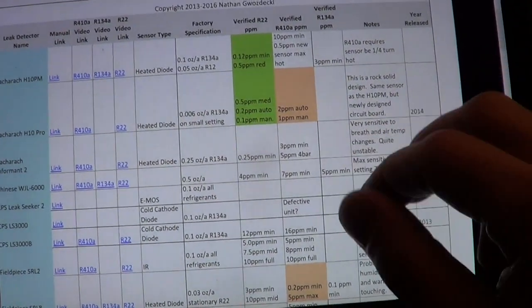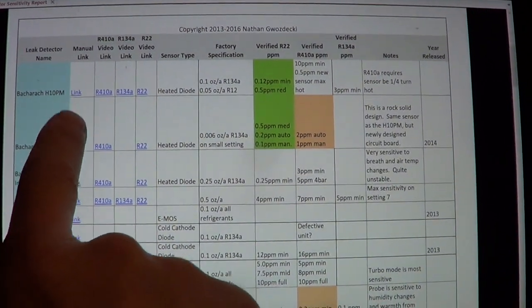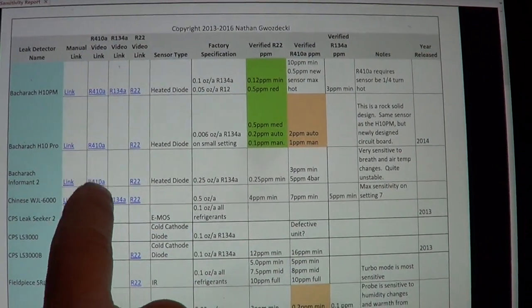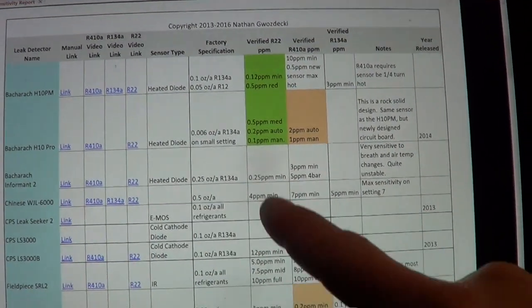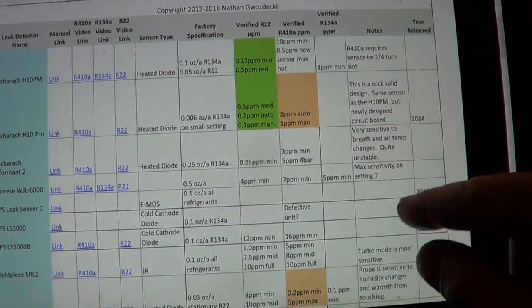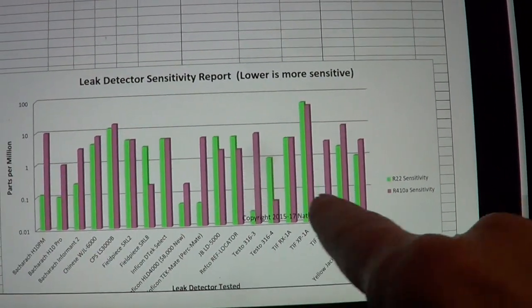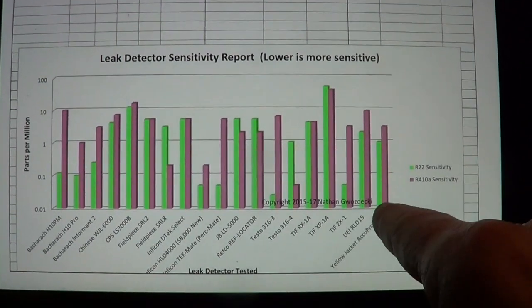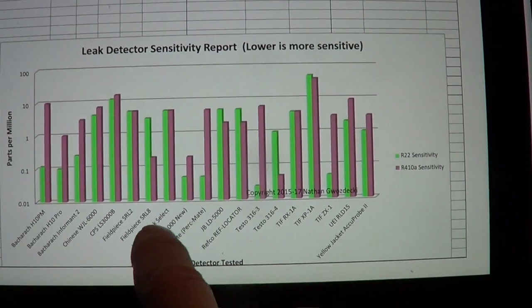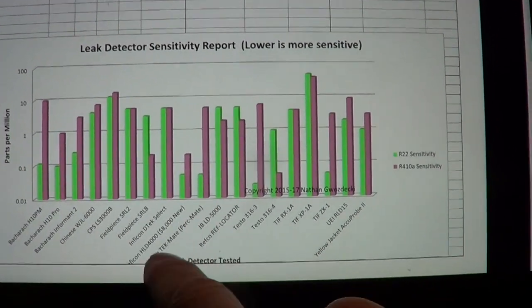Here's what the leak detector report looks like. The leak detector is linked to the manual and the refrigerants. I actually have a video showing the testing, and then sensitivity in parts per million, and then some notes about it.